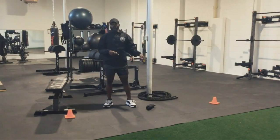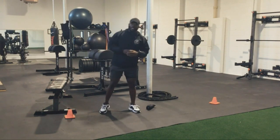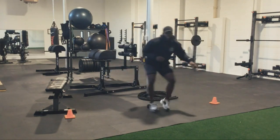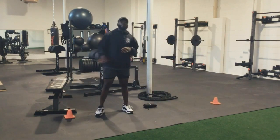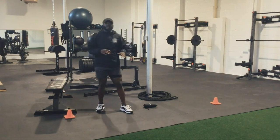Now for cardio, we're going to do lateral shuffles — that's what I got these cones here for. Stay low, make sure your cones are even on both sides. Push off the right leg, touch, push off the left, touch, push off the right. Just being continuous, staying low and shifting our body weight from one side to the other the entire time.